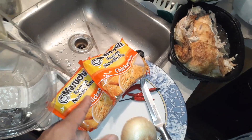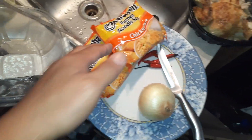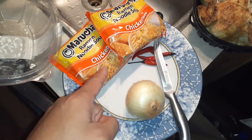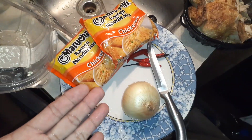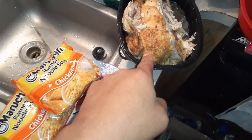I usually use two packets when I eat by myself because I'm kind of a pig — instead of just one, I make two. But I'm going to make the ramen noodle soup and tell you some alternate ingredients you could put in. We're going to be using the chicken as the meat.